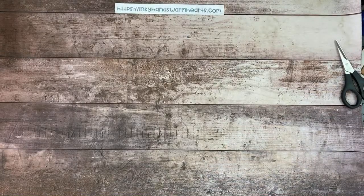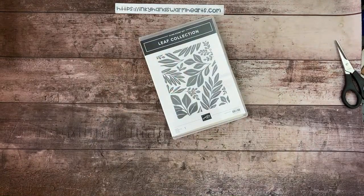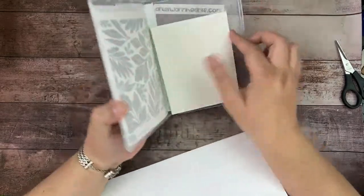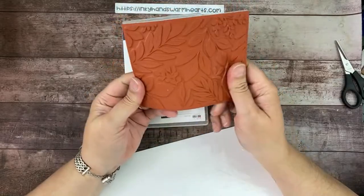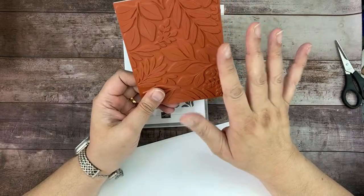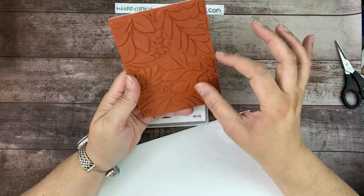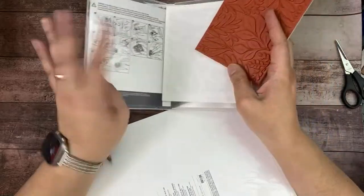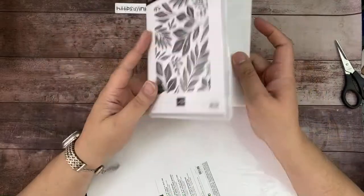Time to move on to stamp sets. This first one is called the Leaf Collection, and it's beautiful. Think about these leaves in more than just green — you can fussy cut them out and have them sticking out from different parts of a card. I love this stamp set. I think it's going to be amazing to pair with lots of florals — like a big green leaf with a white floral right on top. Super excited about this background stamp.